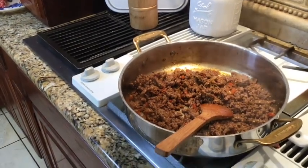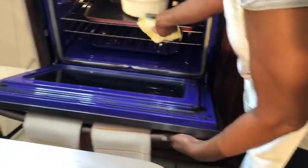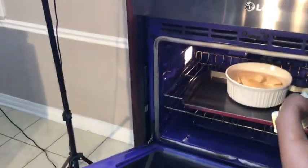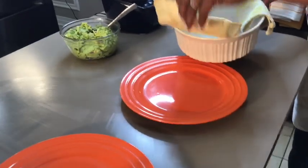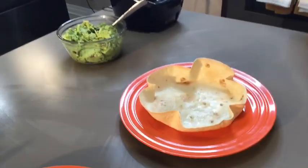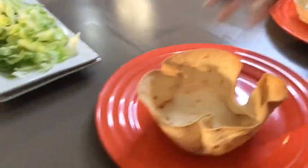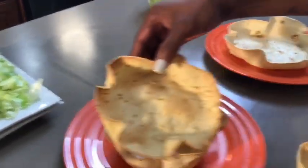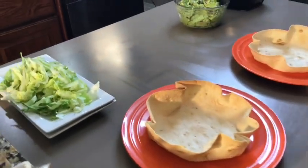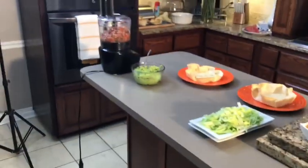I want you guys to see this — look at this shell! You see the shell? It takes about 10 to 15 minutes. That's how it's supposed to look. I have three different sizes of bowls, and this all depends on the containers or dishes you use. Now all you do is load it up with all of this goodness. Dinner really is ready, guys. It's ready.